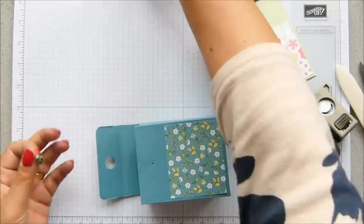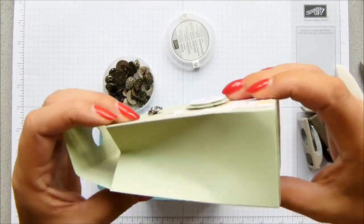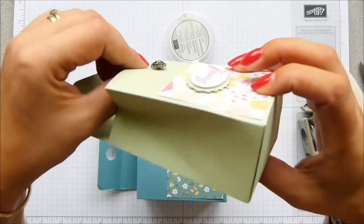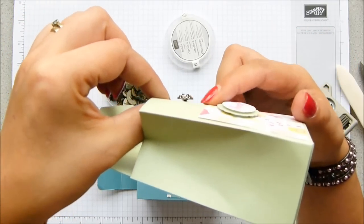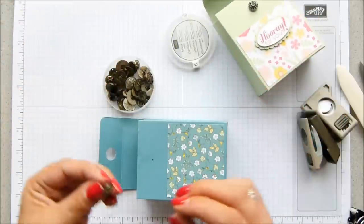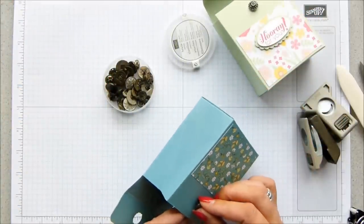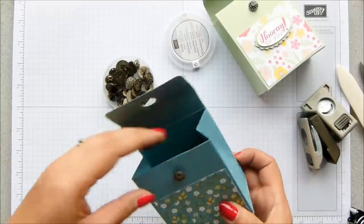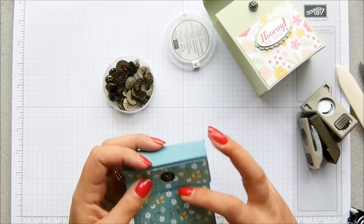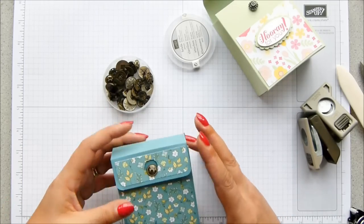Pop that through — I've got the antique brads, as I mentioned. Hopefully you can see I haven't pushed it all the way through — there is room for the piece of cardstock to go through. I'm going to do the same again here and that should pop through.